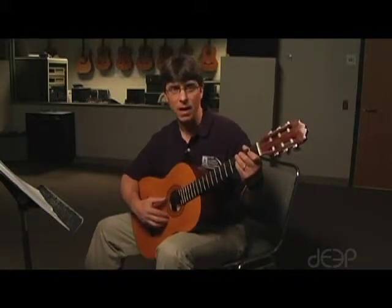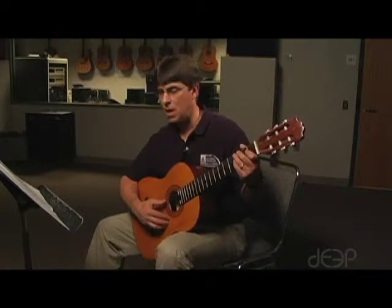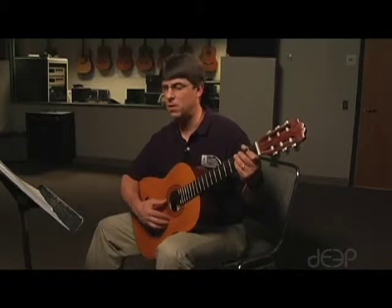If you look at the second line, you're going to notice that it's the same pattern, only one string higher on the guitar. It changes a little bit in the third line, and then finally goes back to a very similar pattern to the beginning. So there really are a lot of patterns that we're going to see.